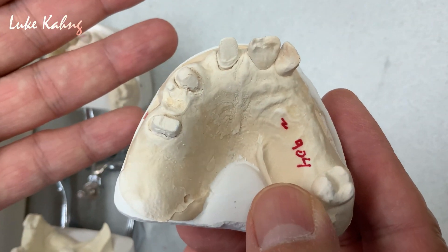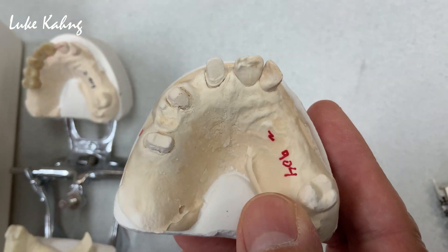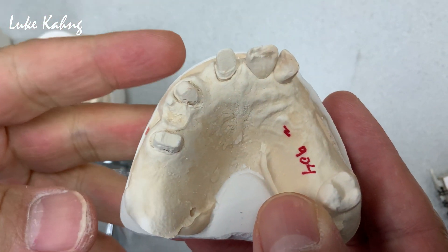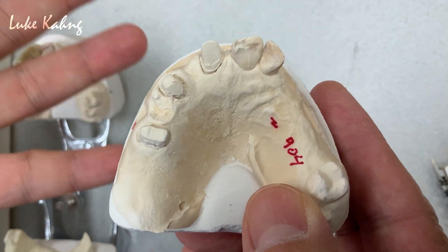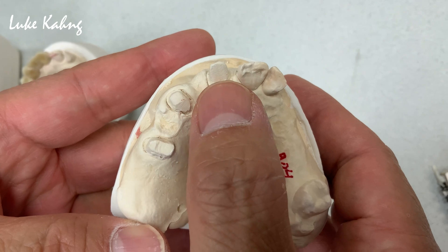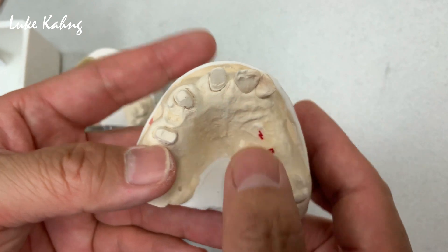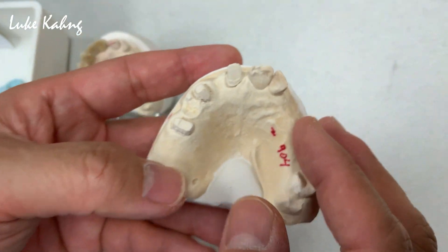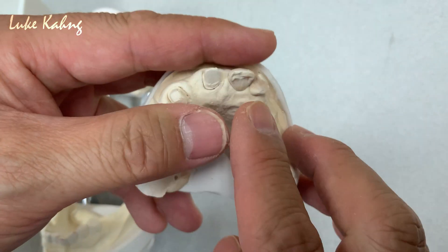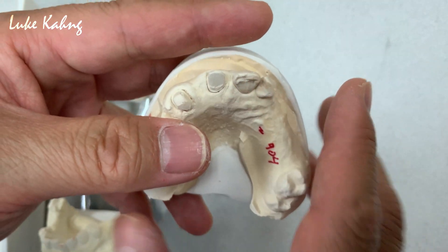There's an option for material selection from the lab: metal underneath, which we call porcelain fused to metal, or we can go to zirconia. Which one is better? I wish I could make the metal occlusion here, but the patient doesn't want to see any metal on the back side. So we have to choose zirconia, because I need some contact. Look at this — this patient already cracked it, so we have to protect it.